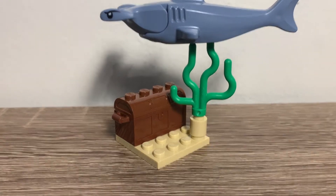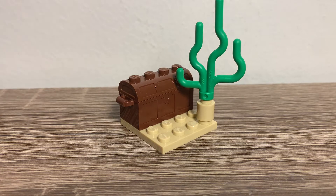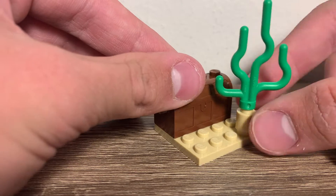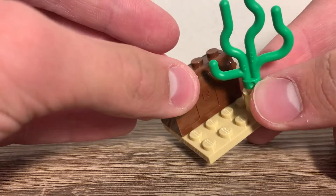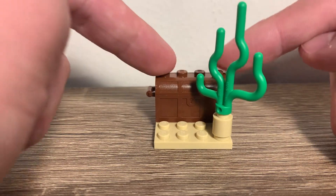Now let's move on to this side build. This side build doesn't have anything too special — it's just on a 4x4 plate, there's a little bit of seaweed right there, and then inside the chest there are two little diamonds: a clear one and a turquoise or teal one. So you can discover or look for this treasure with your submarine.